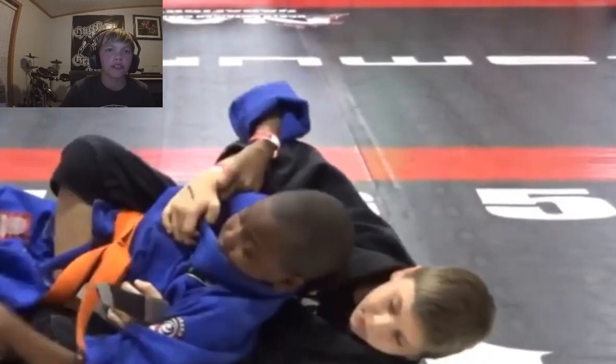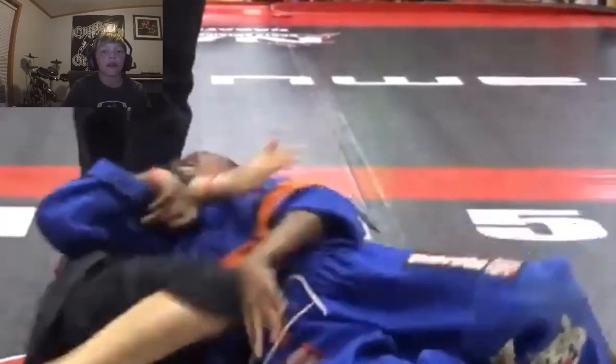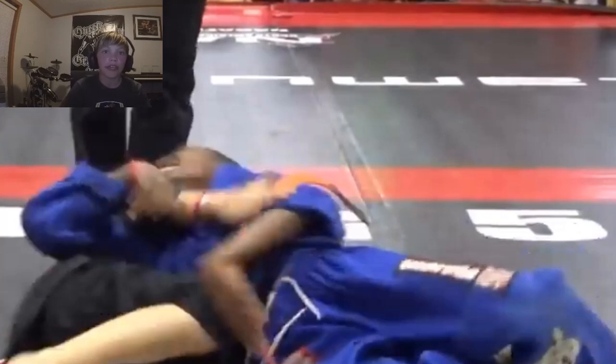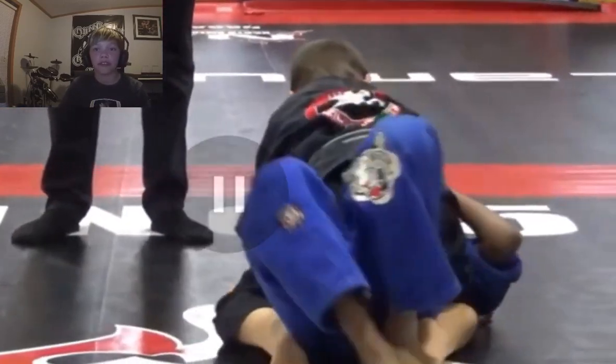He's doing a good job. Right here when he's on his side, you want to turn into him. He broke the body triangle and turned into him — he did everything he could have. He tried to get up on top right there. It's a 50-50 chance, and in this case the orange belt did not win that battle.